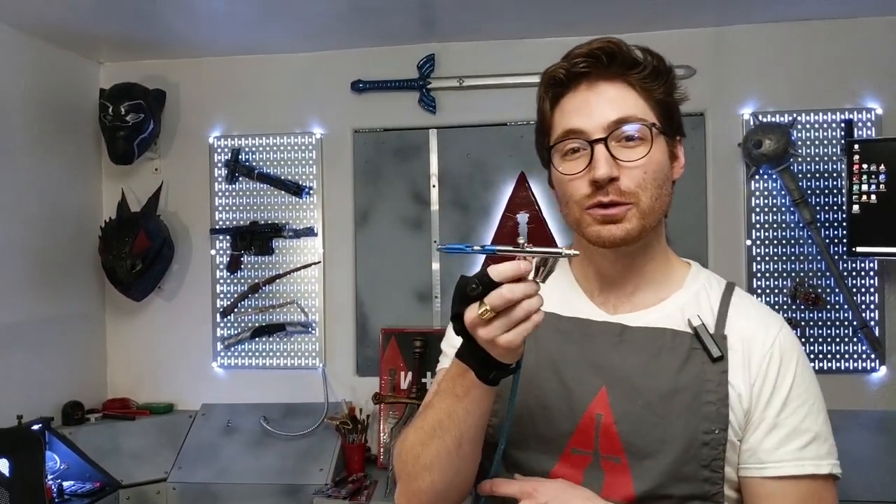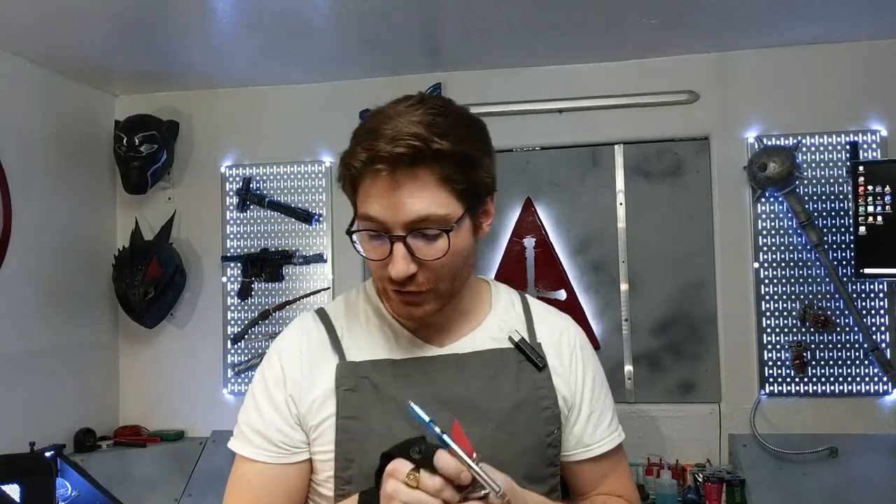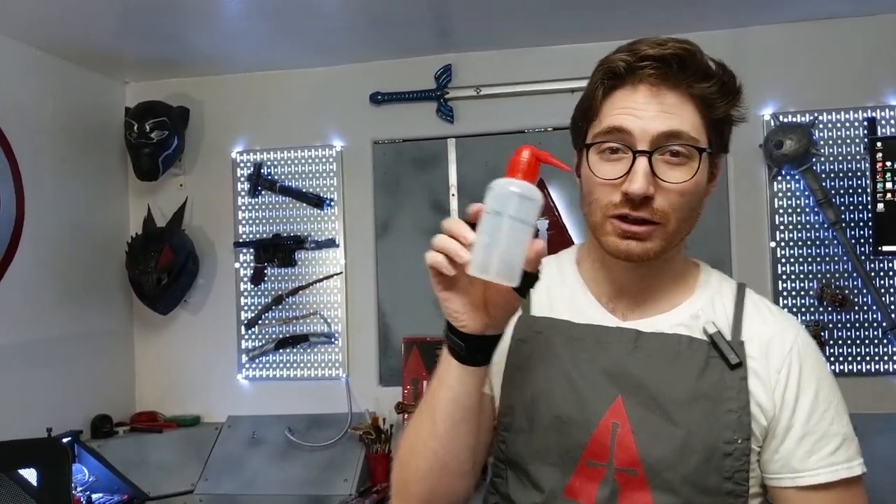Hey cosplayers, can you use acrylic paint with your airbrush? The answer is yes, but you have to thin it down with a special concoction of airbrush paint thinner, and we're going to show you how to make that in today's video. Make sure you've subscribed and hit that bell notification so you get notified of all of our cosplay quick tip clips.